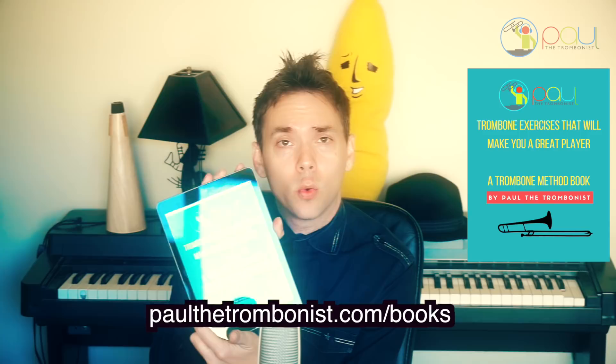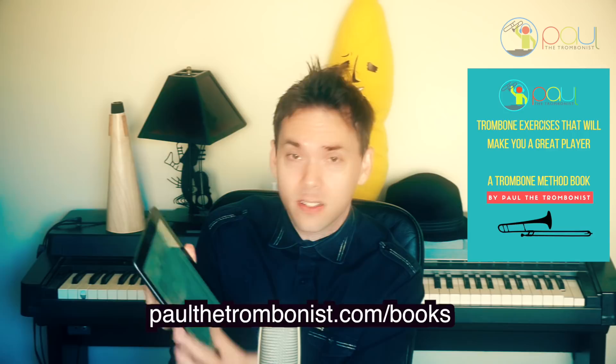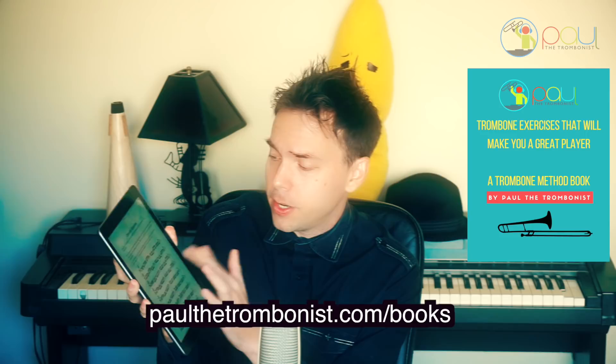If you're new here, welcome to the Paul the Trombonist channel. If you've been returning, you're the greatest people for always returning. And if you want to take your trombone playing to the next level, I wrote a method book called Trombone Exercises That Will Make You a Great Player. It's the world's first interactive digital trombone method book with clickable video links to support some of the content. All you've got to do is find the different elements of trombone playing you want to work on, click it, go to that chapter, and some of them have videos that will help you get a little more insight.